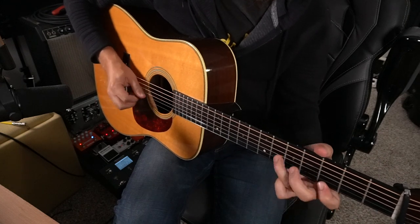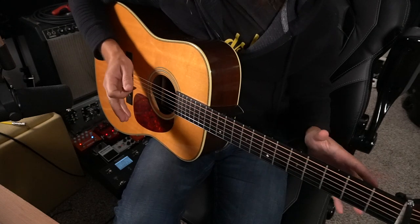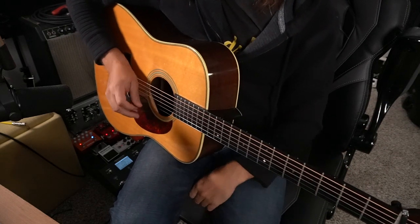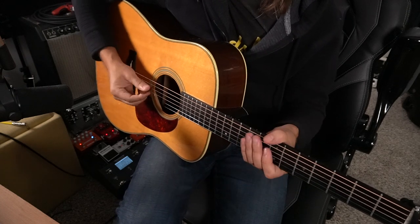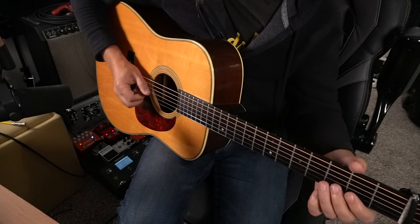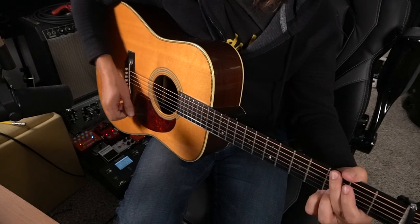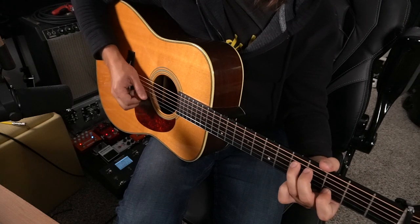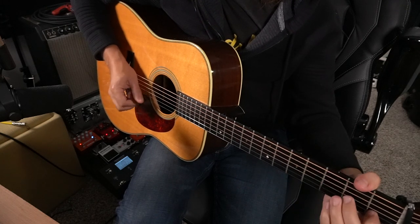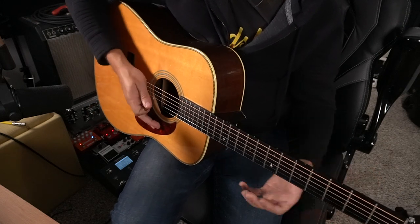Now let's hear that up to speed. One last detail: maintaining relaxation. These are big strings — the lowest string is a 56. You have to maintain a relaxed position. You don't want to use too small of a picking stroke or it just sounds stiff and tense. You want to play all the way through. And there you have it.